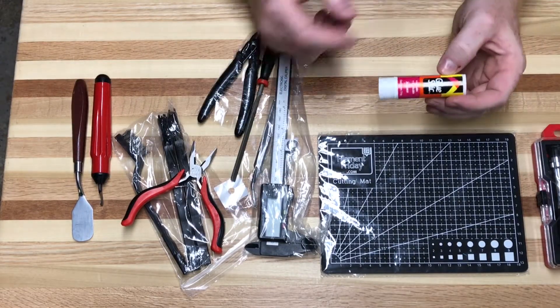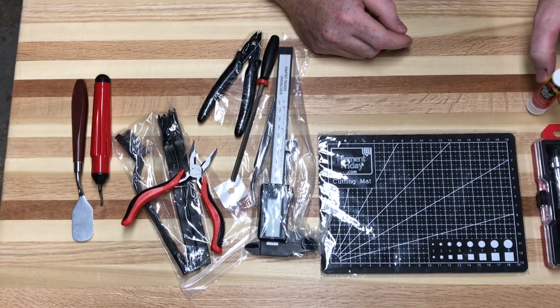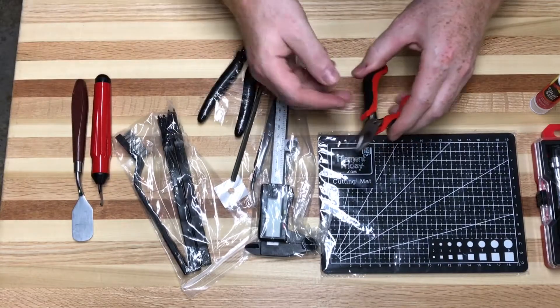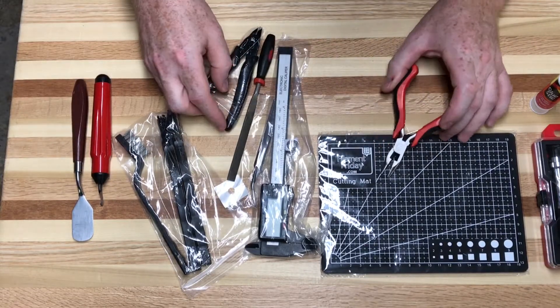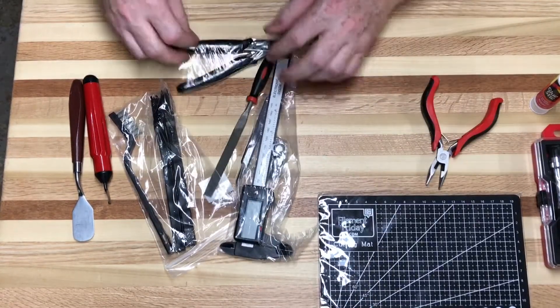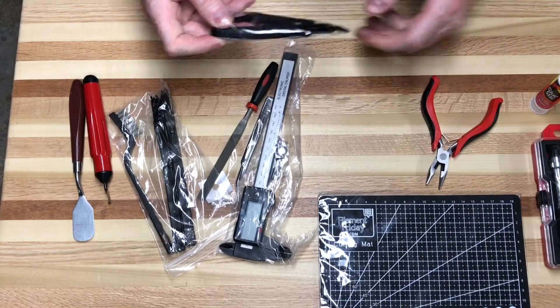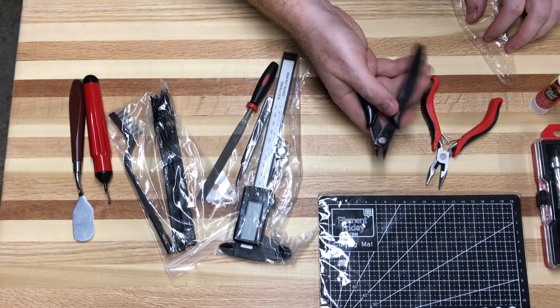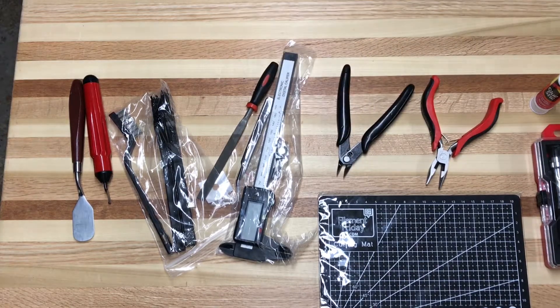It is a 3D printing toolkit, so it does come with a stick of glue that many 3D printers utilize to stick plastic to the build surface. It also comes with a little pair of spring-loaded needle nose pliers, which is very nice, and also — I haven't even used these yet — a spring-loaded cutter so you can cut the filament as you feed or withdraw it from the 3D printer.